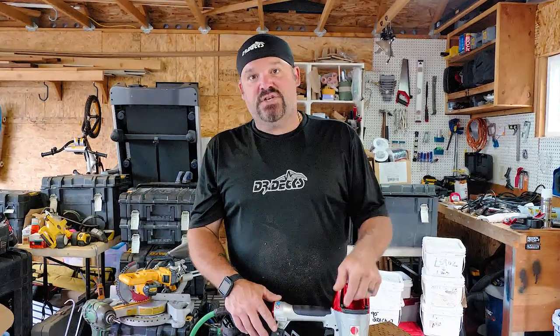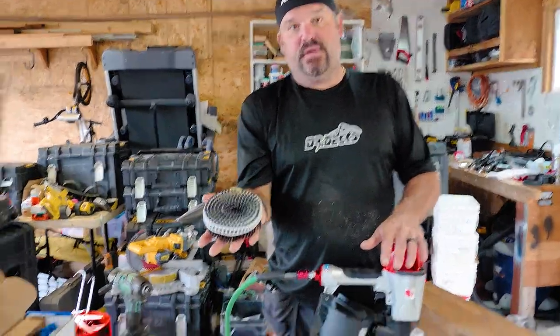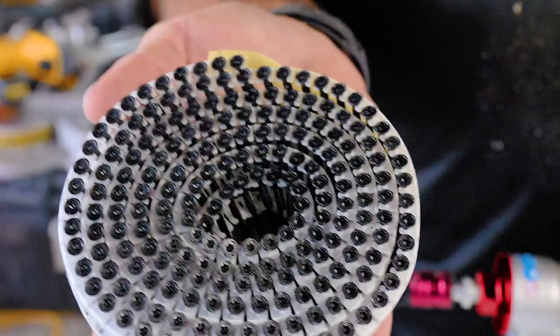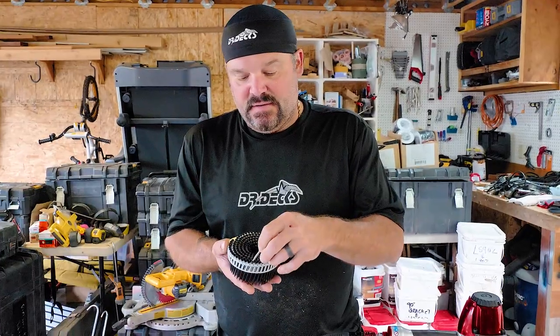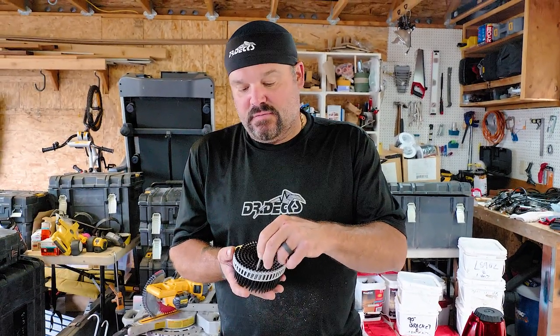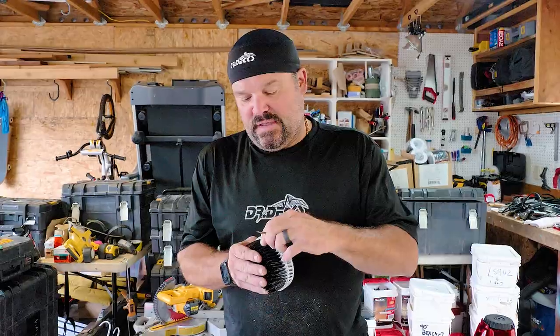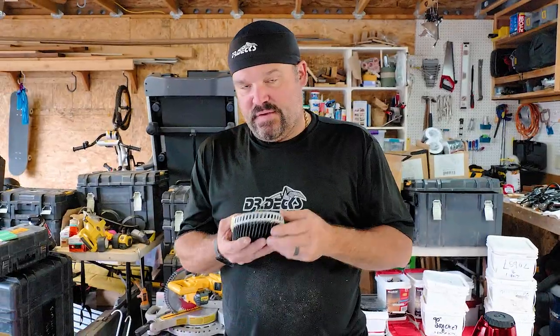It uses a nail called a scrail, which means you shoot it in like a nail but you can remove it like a screw — which is really cool. They come in a coil with around 300 scrails. They're two inches long and have a star drive head. The top of the scrail head has a T10 fitting, so you can actually remove these scrails with a T10 bit. The scrail goes in like a ring shank but is tapered like a screw, so you can pull it out if needed.